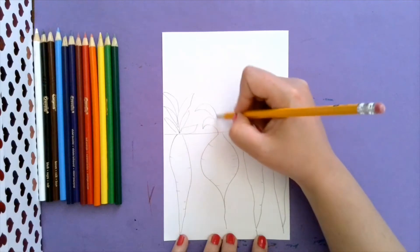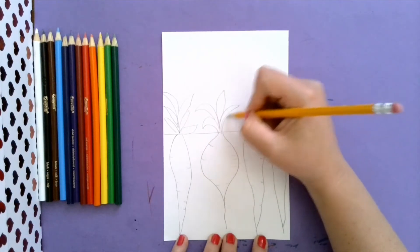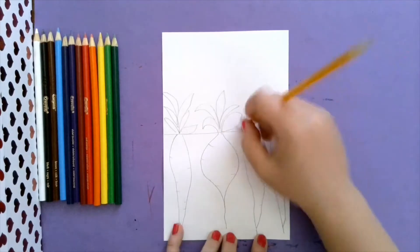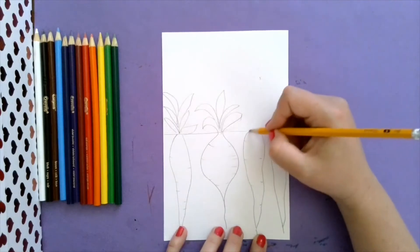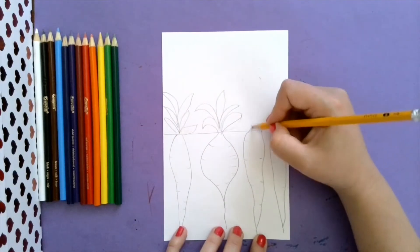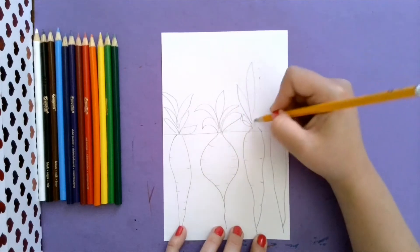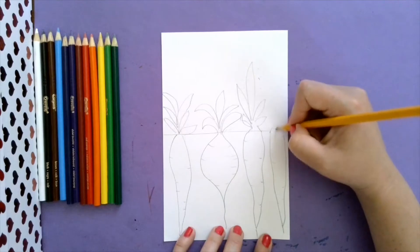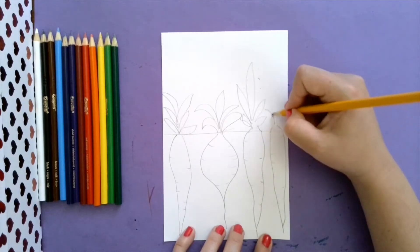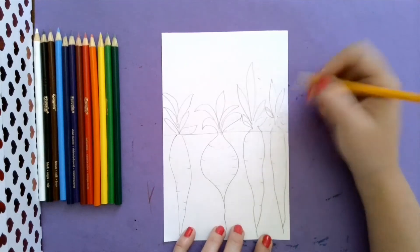I'm going to have my beet leaves come like this. Remember, you can always revise by changing your lines. This carrot, I want my carrot top to come up like this. This one's going to have some tall leaves, and this one too - I want the top to come up like this.